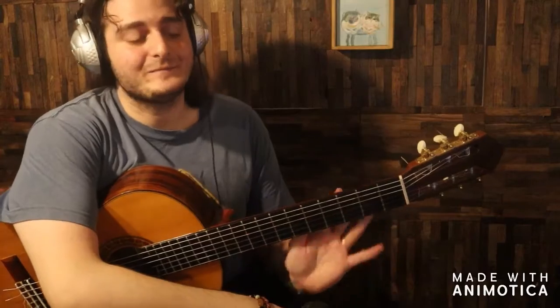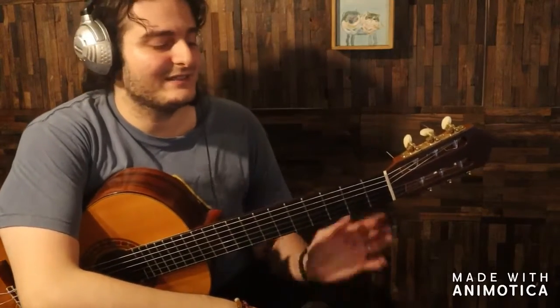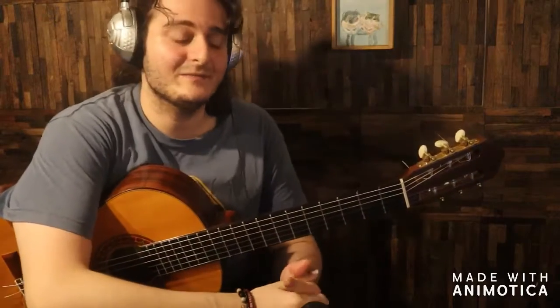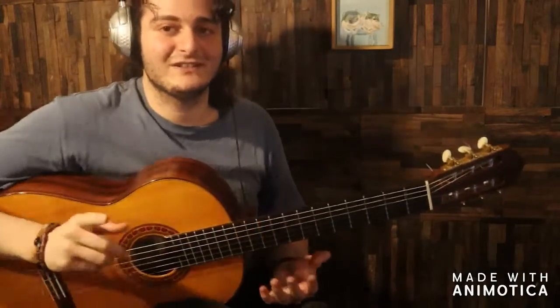Hello! Today I want to play a little bit of farruca. I will play one falsetta and I want to play it in two different octaves. The reason why I want to do this today is to show you how sometimes if we play the same falsetta in two different octaves you will get a completely different effect. To me it's very interesting. Let's check it out.